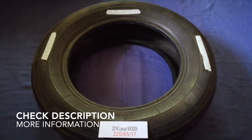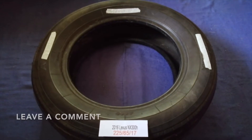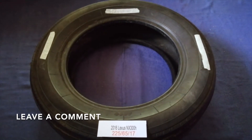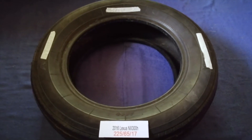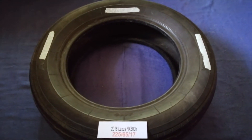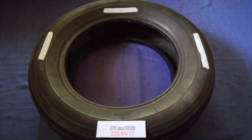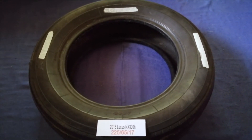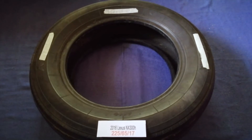And if you are looking for the tire size for your 2016 Lexus NX 300h, I have already looked it up. Just check the video description and I will try to leave the info there as well. The tire size for your 2016 Lexus NX 300h is 225/65/17.